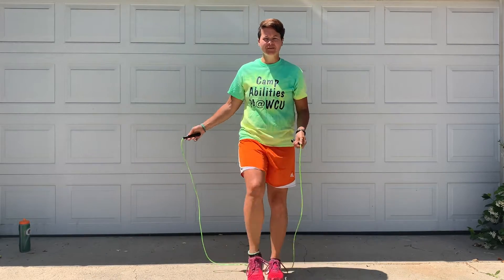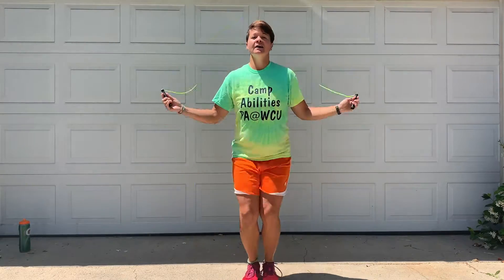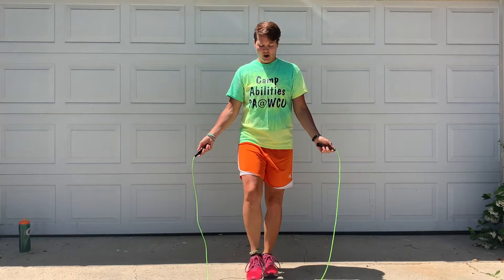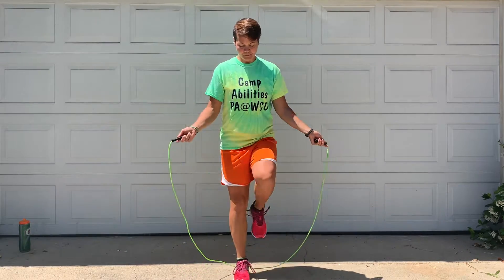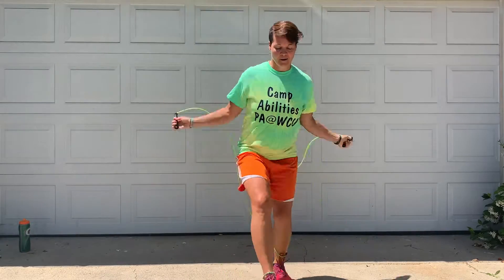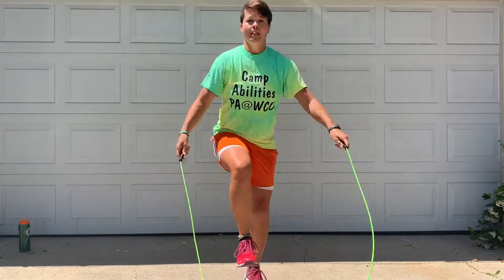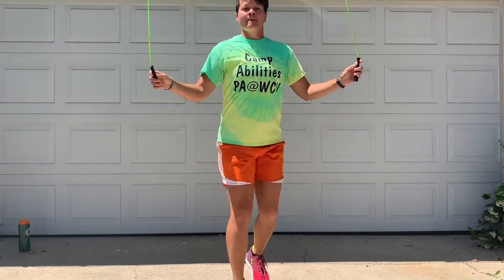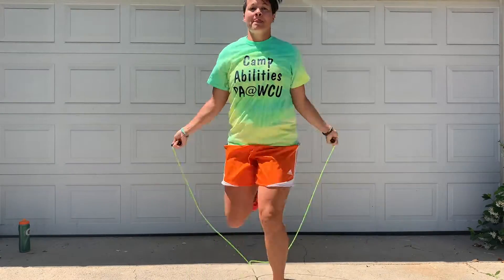You may have seen in the past videos that when we jump rope, we can jump rope from two feet to two feet. We can do a step — or what people call a skip — over the jump rope. So one foot: you rock back and forth. Coach Beth is skipping over the rope with the right leg, then switches to skip over the rope with the left.